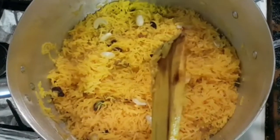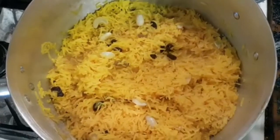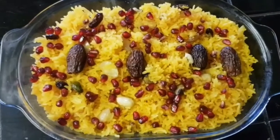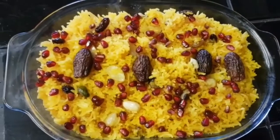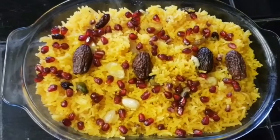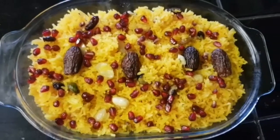I will check if it is correct or not. This is my Zarda Pulao — sweet rice. I have added some pomegranate seeds on top of it as garnish.